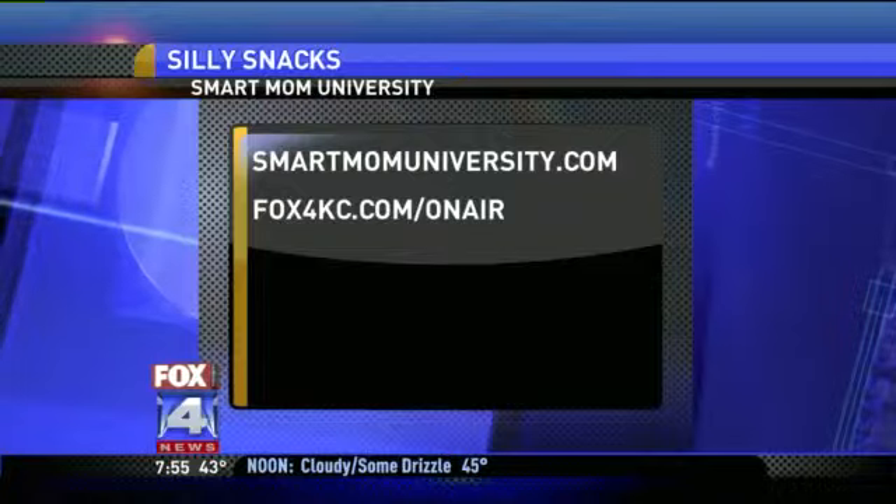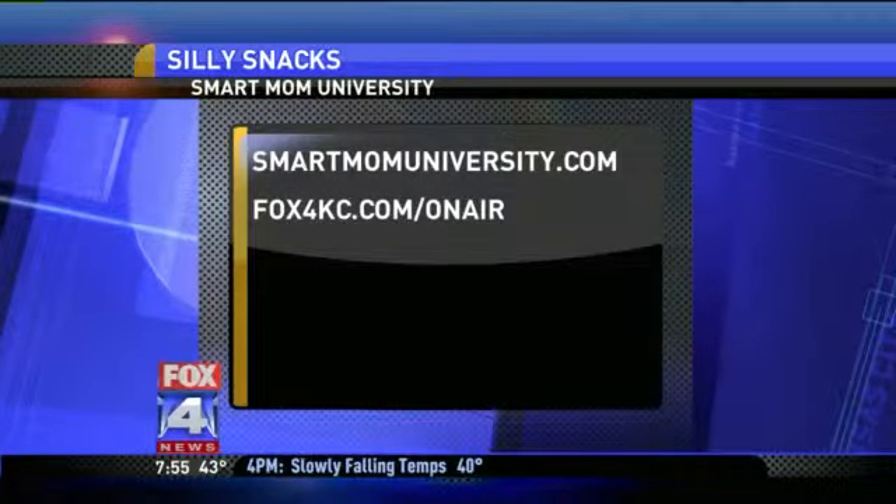You always make learning fun. Thank you. If you'd like more information on today's segment or on Smart Mom University, you can head to our website — we have posted numerous links for you there.